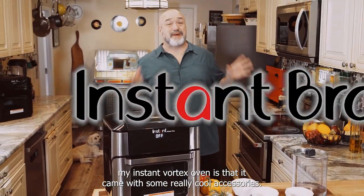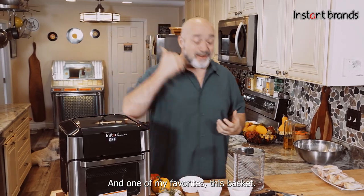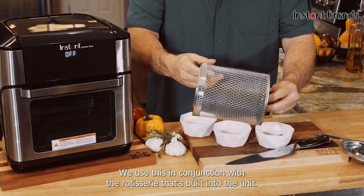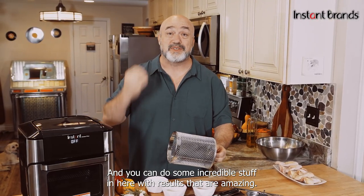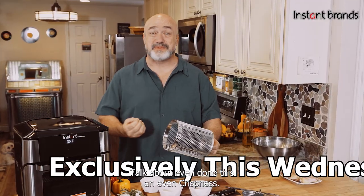One of the things I love about my Instant Vortex oven is that it came with some really cool accessories, and one of my favorites is this basket. We use this in conjunction with the rotisserie that's built into the unit, and you can do some incredible stuff in here with results that are amazing — talk about even doneness and even crispness.